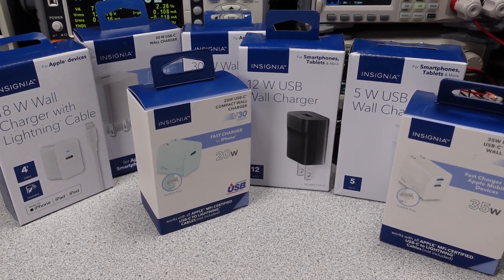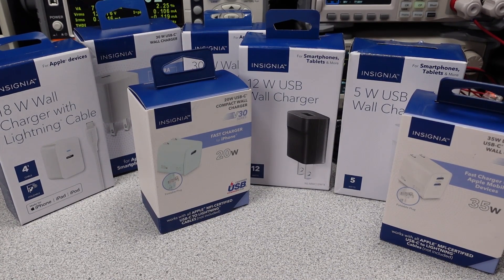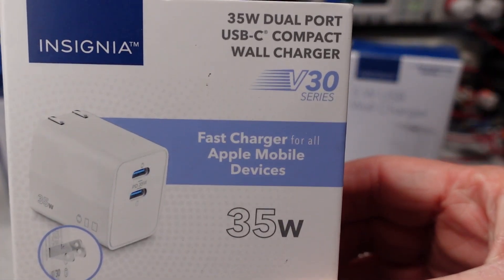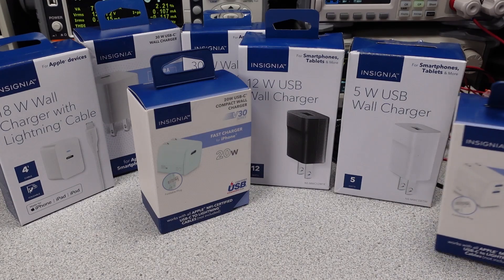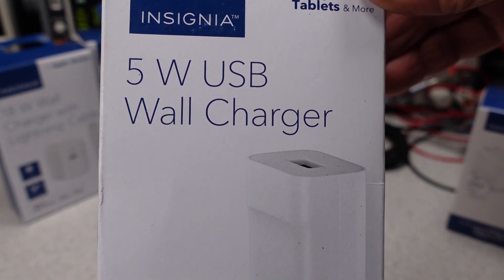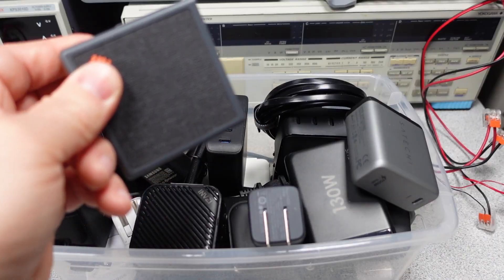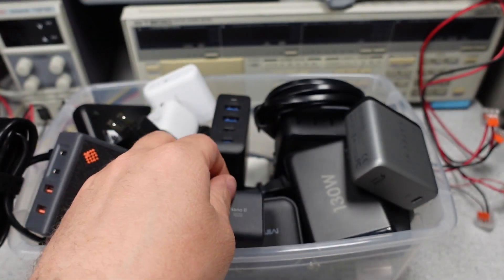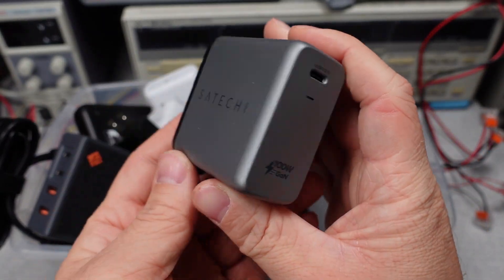Insignia — you may have heard of this brand before. It is the brand of an American electronics company called Best Buy. It looks like they design quite a few of their own power adapters and power banks. I have a whole lot of 35W and under power adapters to check out in this video. They may have clones in other markets, so let me know if any look familiar. In this series, I try to answer the question: which power adapter do I want to get? The videos get technical, so hang on and always ask questions if you don't understand something.